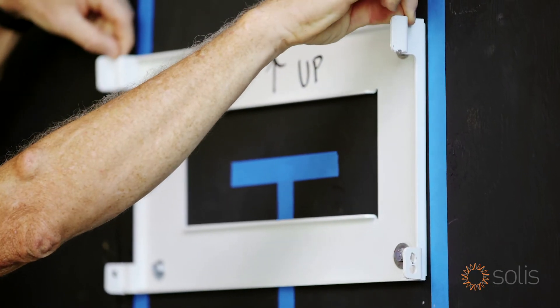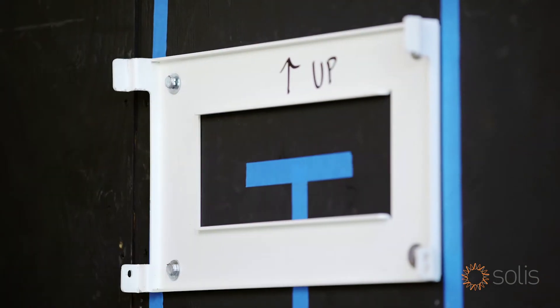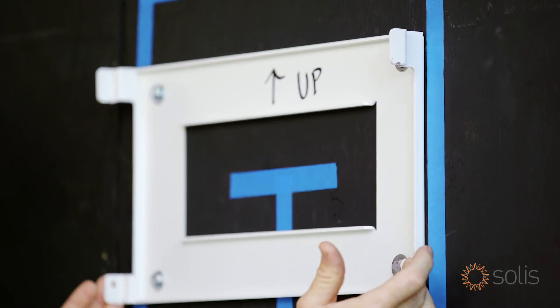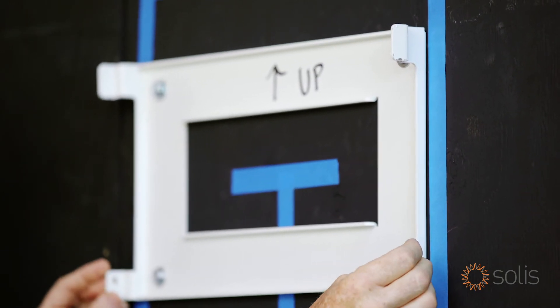The inverter hooks on these two little points here, so we need to make sure that we get it up and hook it on there. It's got to be dead level, and then it's got holes over here on the side where we fasten it and hold it in place.